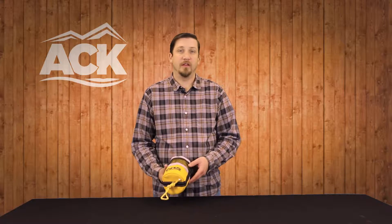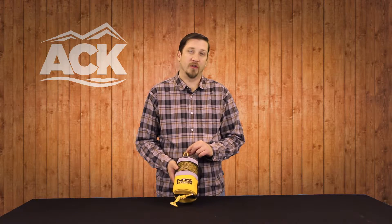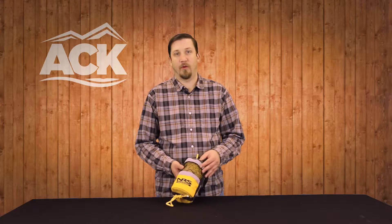Another great whitewater safety item is the throw bag. These come in multiple sizes and multiple shapes. What we have here is the kayak-specific model. This is a quarter inch spectra rope, so a little bit higher breaking strength than what you'll find on some of the other throw bags out there. It's great to get a quick toss in and grab somebody out of the water quickly.